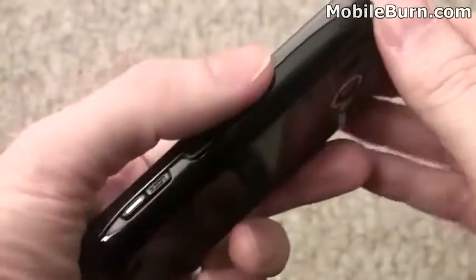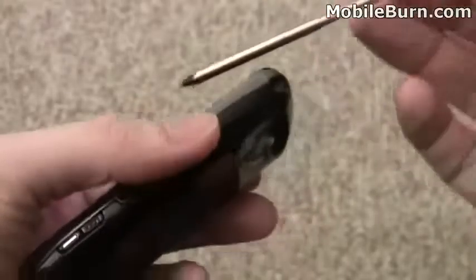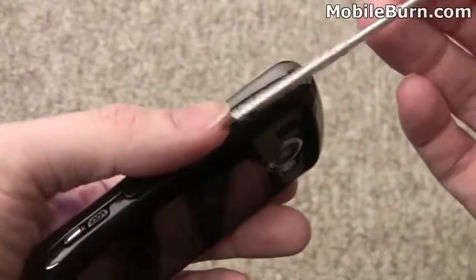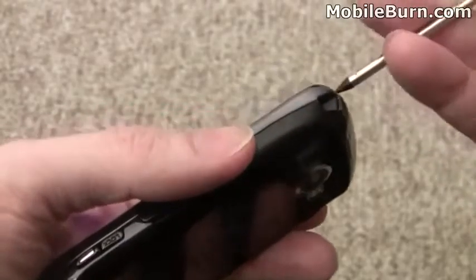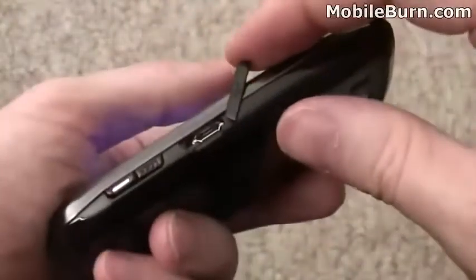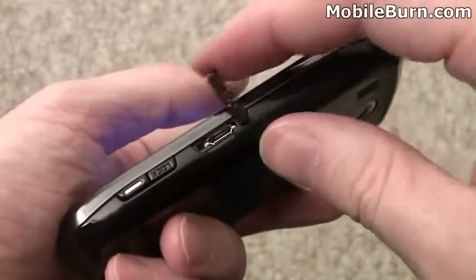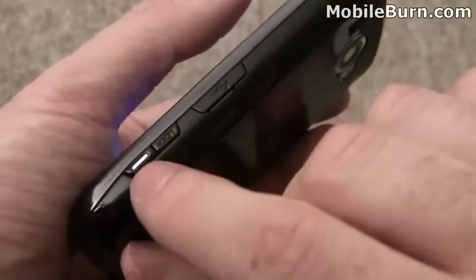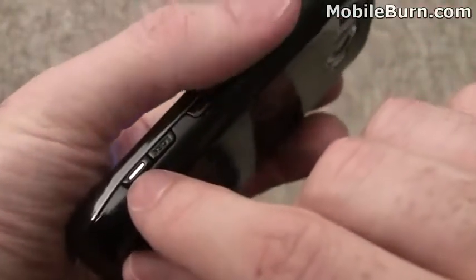On the right-hand edge, up top first, we have the stylus. It's largely optional for a lot of the tasks on the device. It telescopes, it's quite nice, and has a good feel to it. There's also a micro USB port for USB connectivity as well as charging, a lock button, and the camera button for the camera and video camcorder.